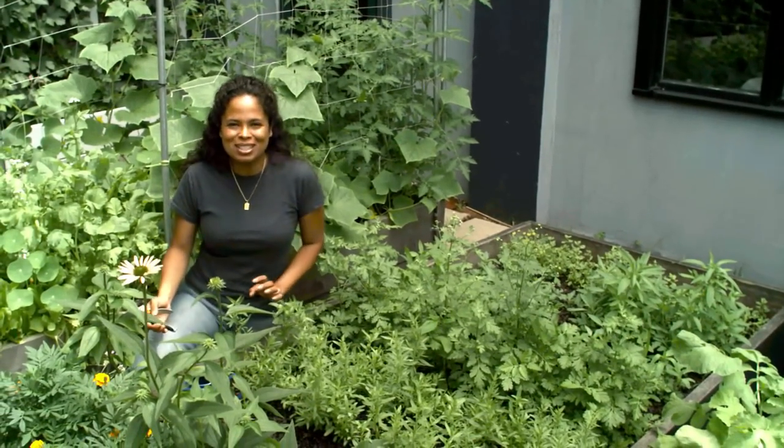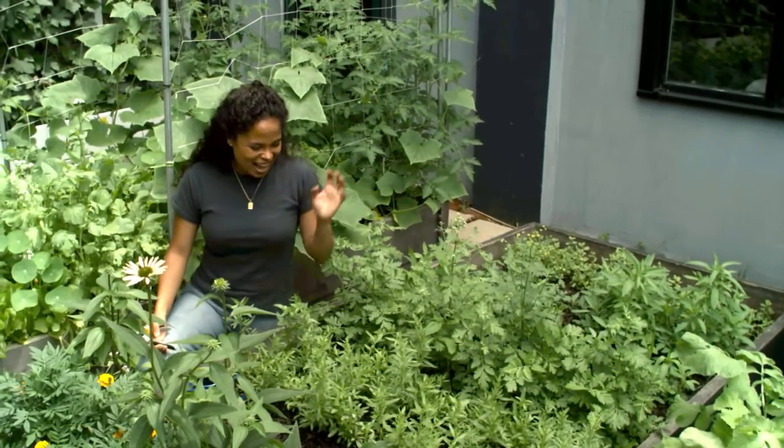Medicinal herbs have been used for centuries to relieve a variety of different ailments, and I'm here by my Shaker Medicinal Herb raised bed, and it's growing beautifully, and it's time to start harvesting them.